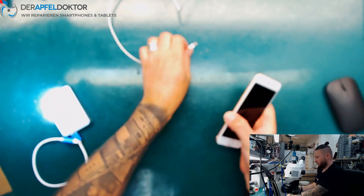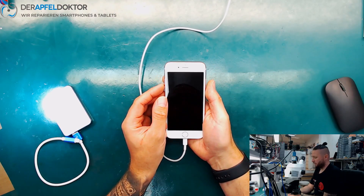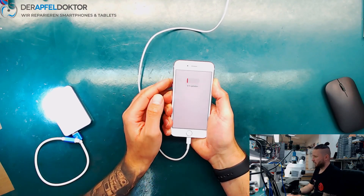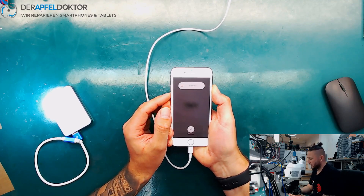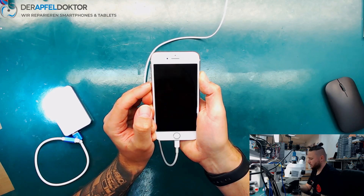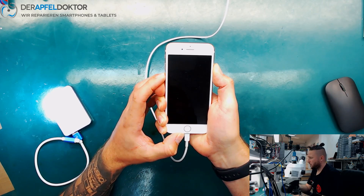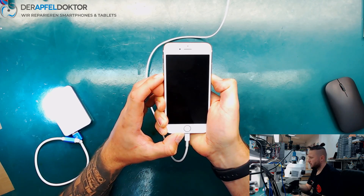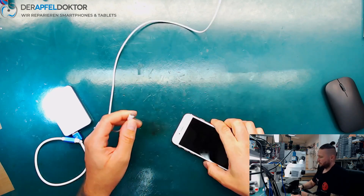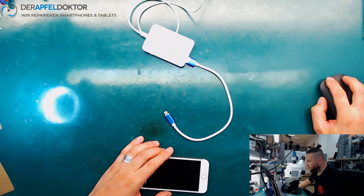Let's get it back to DFU mode. Volume up, volume down, side button until the screen is getting black. Release the side button and wait until the phone is detected in DFU mode. Here we are. Now we connect the iBox.